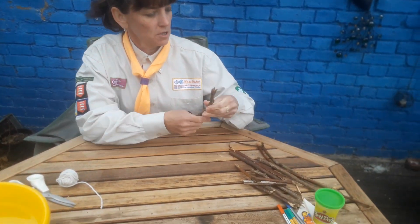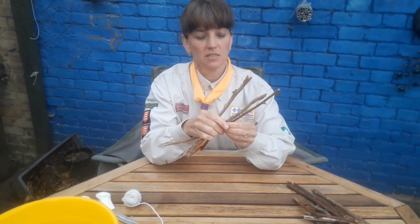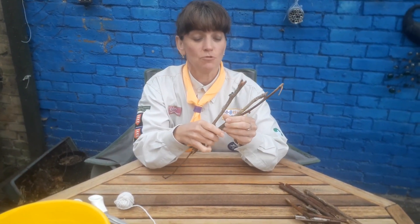Hello, I'm Kirsty and I'm a beaver leader at 1st Chalkwell Bay and a cover leader at 7th South Church Hammerstall. Today I'm going to show you how you can make a stick raft in your own back garden. I've been doing some gardening the last few weeks and so I've got lots of leftover sticks, and this is one really good way that you can have a go at bits of mini pioneering and use them to make something.